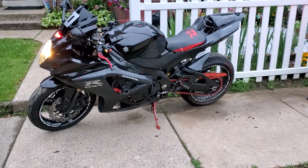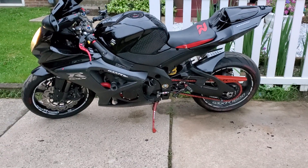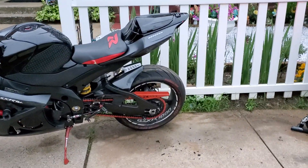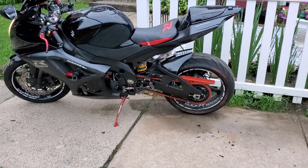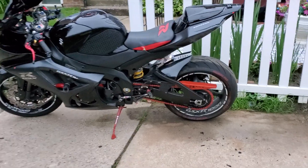Hey everybody, welcome back to Sportbike Menace. If you're new, please subscribe to the channel so we put it right back together. We got the racing coil packs in. We put some of the old fairings back on that broke, but I'm waiting for my new fairings to get in, and it's going to take about a month to two months. I already did some work already, like I said.